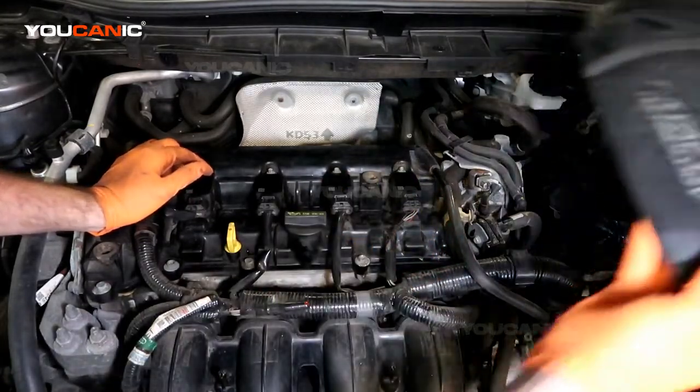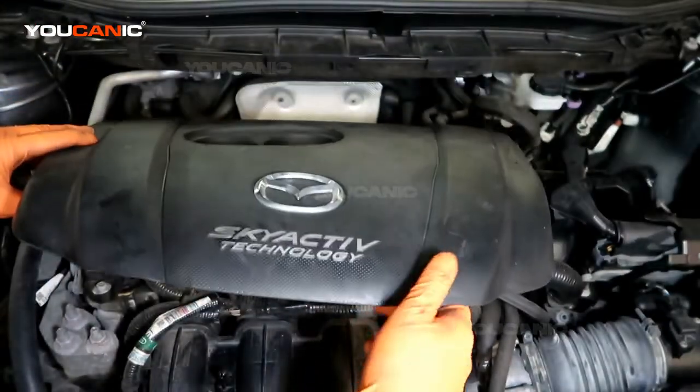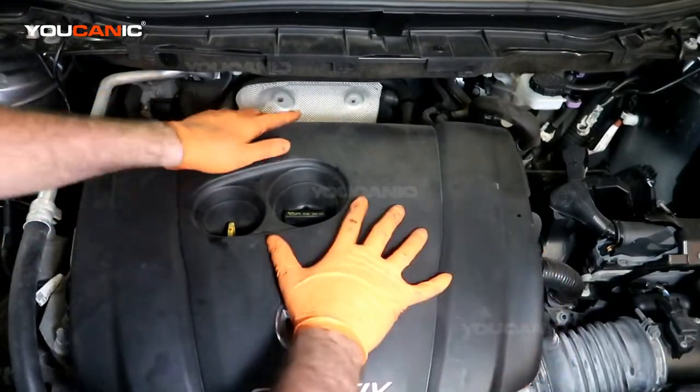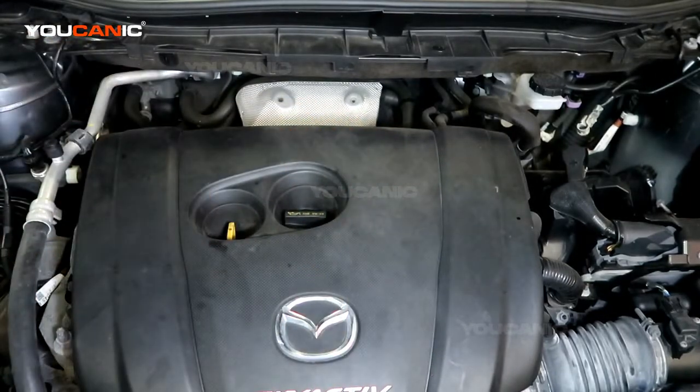Then go ahead and put your protective cover back on, lining up the grommet holes there and snapping that into place. And so that's how you would change your spark plugs on your 2.5 Skyactiv motor on a Mazda CX-5. Thanks for watching. You can it, or you can be the mechanic.